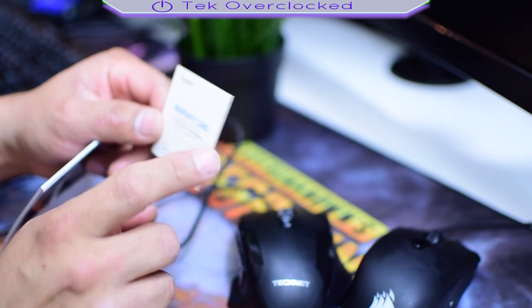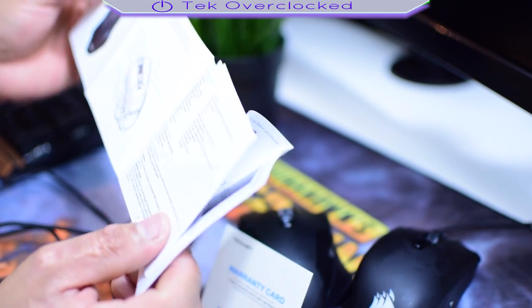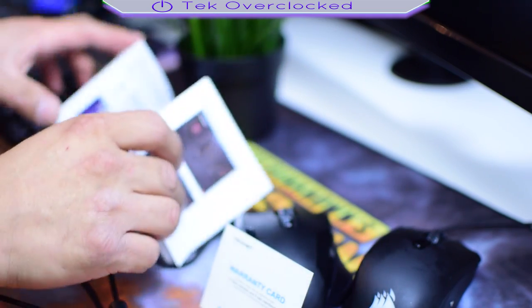Inside the box there is a warranty card from TechNet and we got some guides in here. It shows you how to set up your mouse in the software, but I'll show it to you here in a minute.